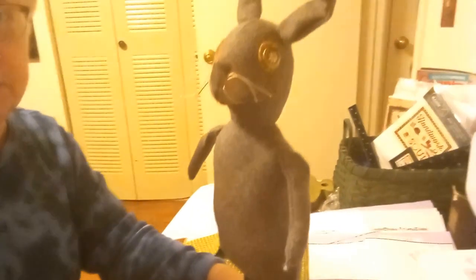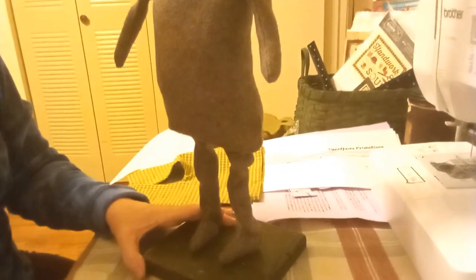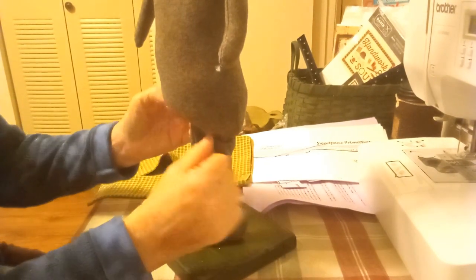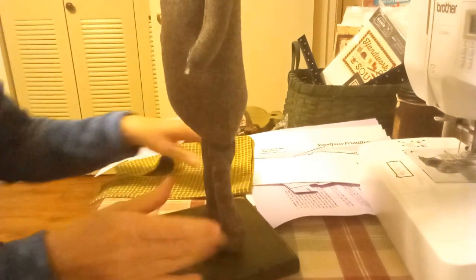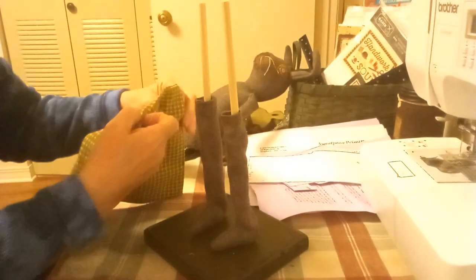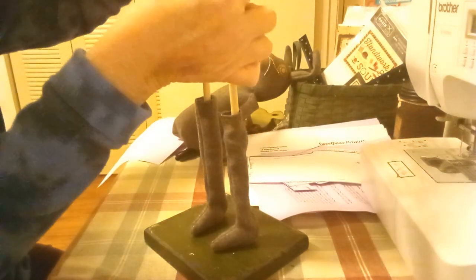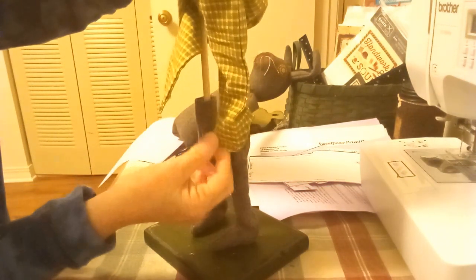Now just make sure your legs are going the right way and push it down. So there he is. First time I've made a standing doll. Alright, so now I think I'm supposed to put a little bit of glue here. But actually I forgot — that shows you how that goes — I forgot to put his pants on. So I just made these pants with some quilting cotton that I had.